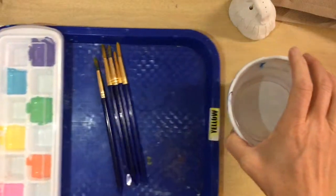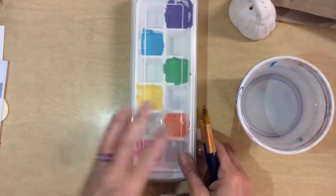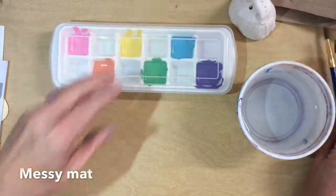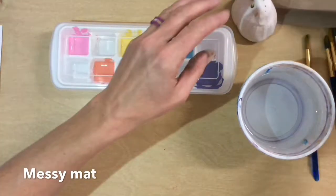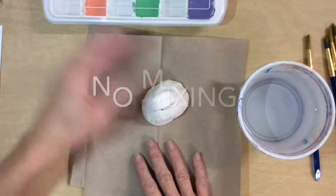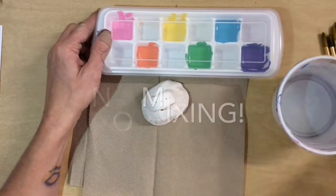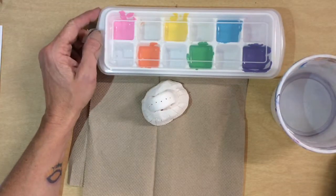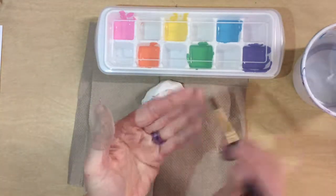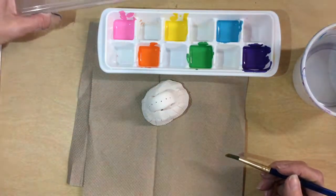Take your water — it should be half full at your table. These are your brushes; set the tray in the middle of your table. These are acrylics from the painting we did at the beginning of the year. You'll have a messy mat or scrap paper. My biggest rule: we never mix. Remember when we hold the brush, be careful — we only dip the tip.